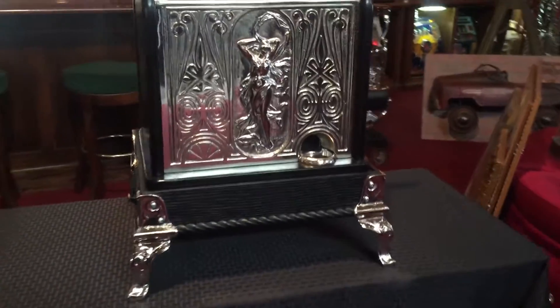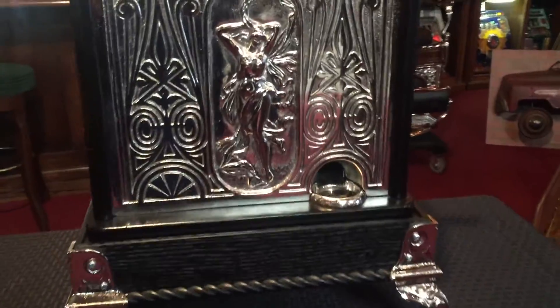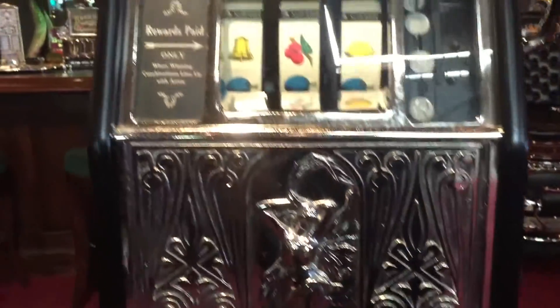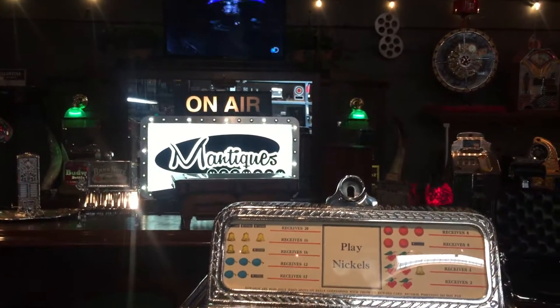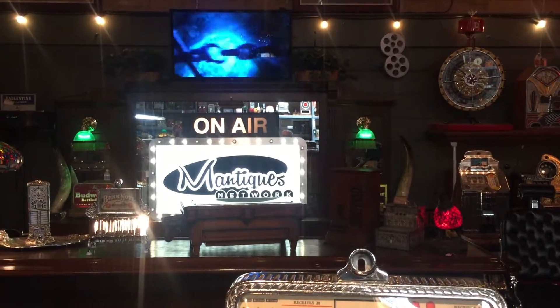We definitely have an emphasis on nudes. We've got nude paintings in the background, nudes on this thing, and Naked and Afraid on the TV in the background. You know what's going on here? And our compressor — beautiful.